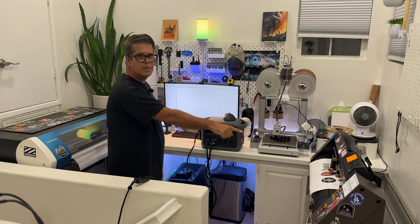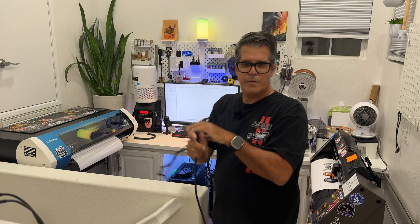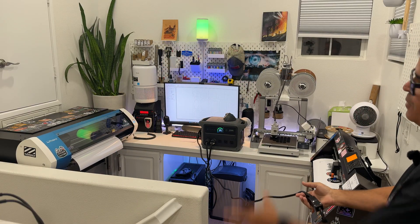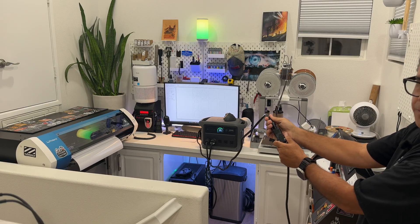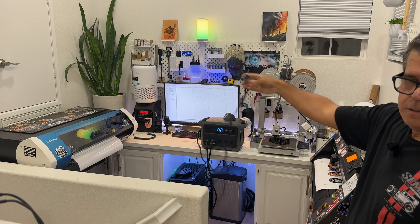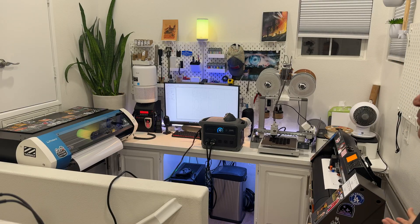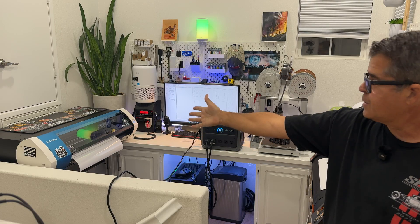All right, the plotter is going. Let me get off to the side — keep your eye on the 3D printer, keep your eye on everything. Three, two, one — disconnect!